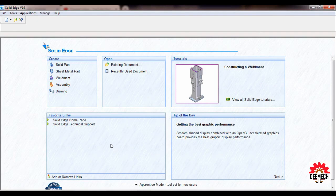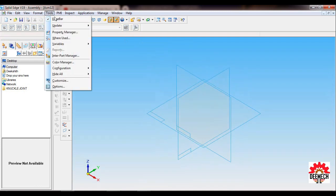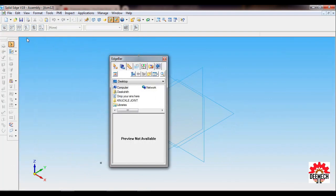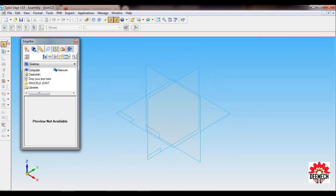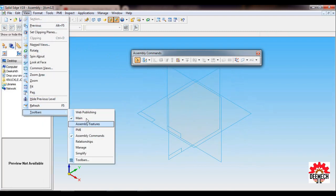Open Solid Edge, click on Assembly, go to Named Views and set as ISO. Go to Tools, Edge Bar — this is the Edge Bar. The assembly feature commands are found in the toolbars under Assembly Command and Main.